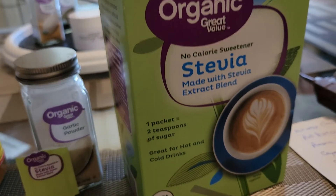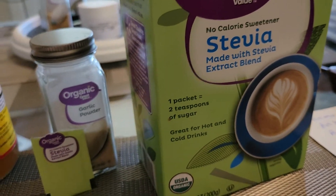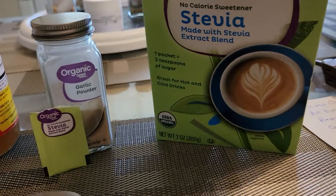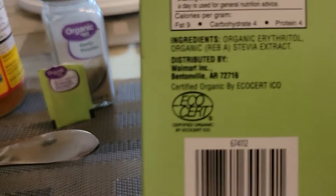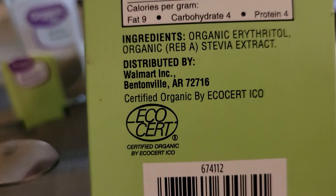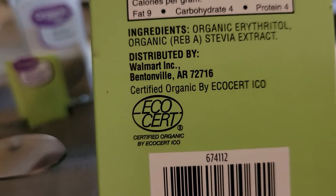Someone said poof, and I magically — guess what appeared — a box of stevia from Walmart. According to this, the ingredients are organic erythritol and organic Reb-A stevia extract. There's no dextrose in there.